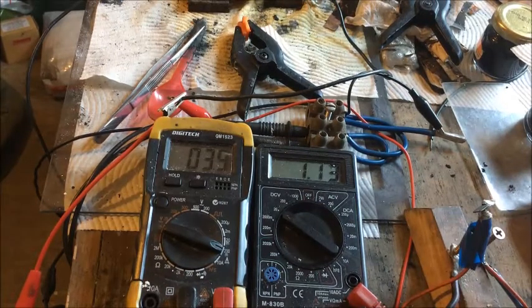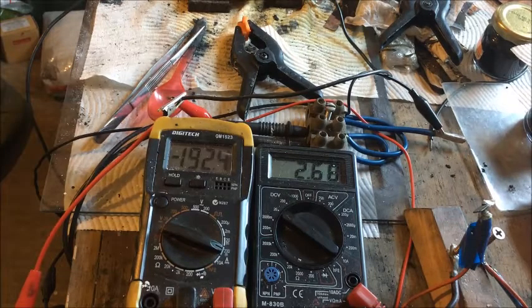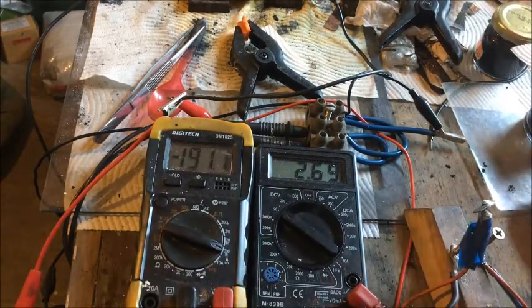I'll give it another charge at the same voltage, which is 2.6 volts, 190 milliamps — just went up a bit. I set the timer. I'll be back in 15 minutes to see what we have — we're at 190 now, 189mA. Coming up to 15 minutes — we're at 126.1 milliamps and 2.97 volts. That's 15 minutes.